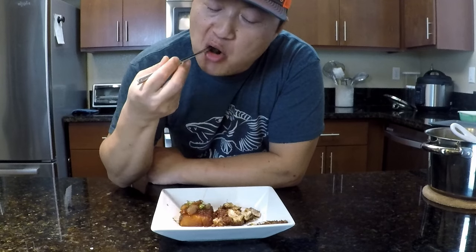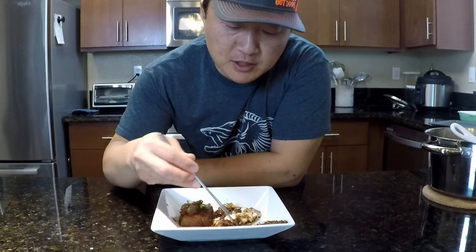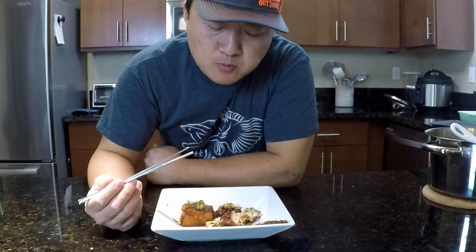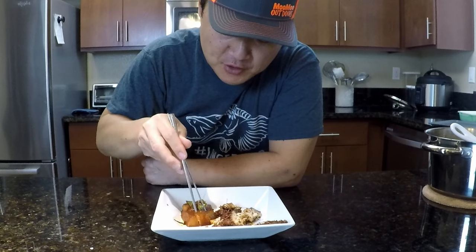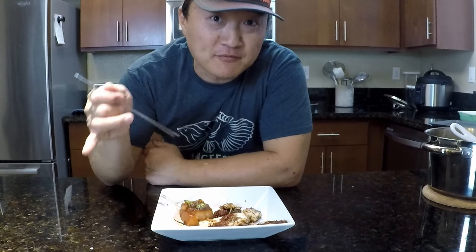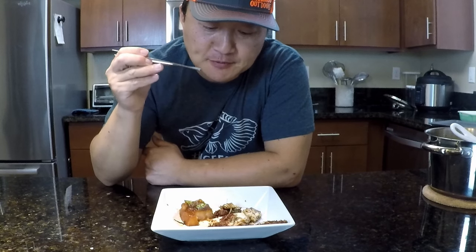The pepper is still semi-crunchy — that's why you don't want to put it in at the beginning; you want to add it when you start simmering. The radish became translucent and very soft. So refreshing, tons of flavor, a little spicy — very good. If you guys catch some mackerel while fishing, I highly recommend this. It's my favorite way to eat mackerel, and even if you buy it from the store, I definitely recommend it. So much flavor, so refreshing.